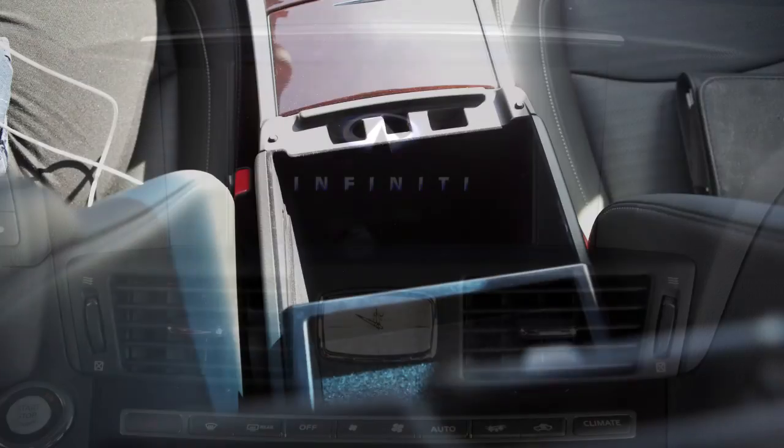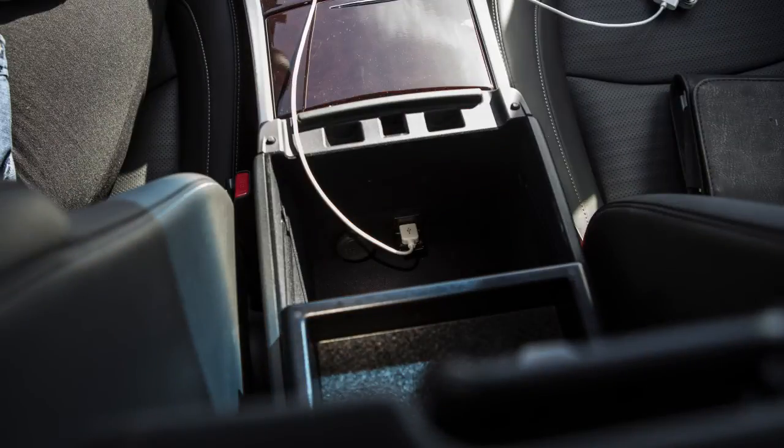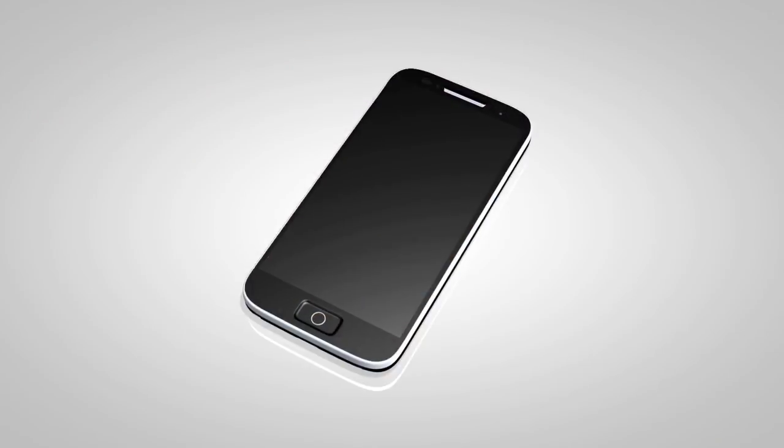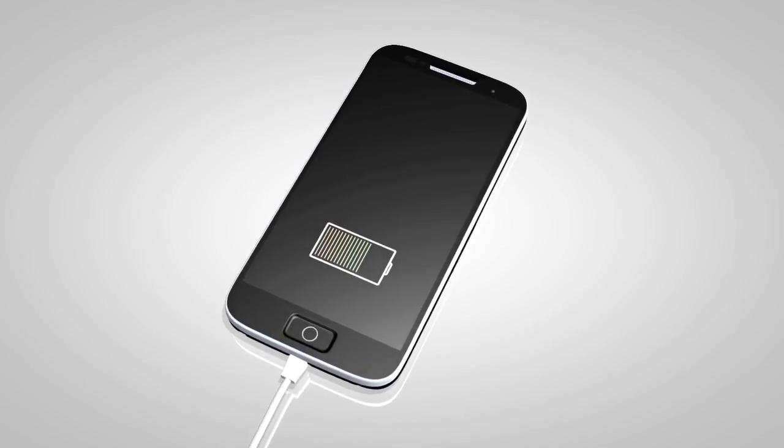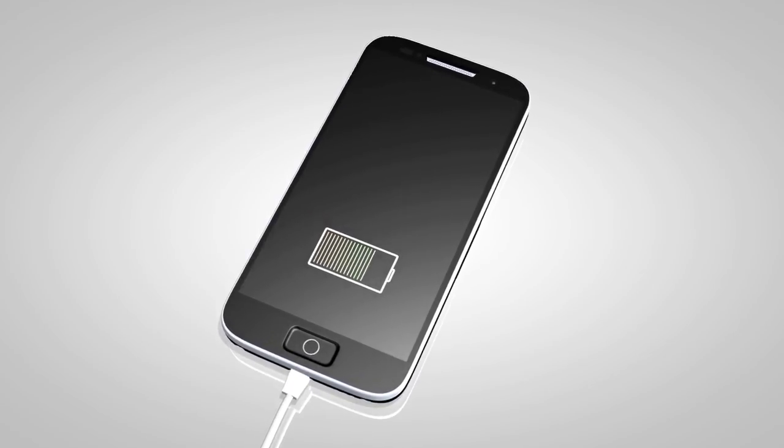To play an iPod, connect the cable supplied with your iPod to the USB jack. Then connect the other end of the cable to your iPod. If compatible, the battery of your iPod will charge while connected to the vehicle.